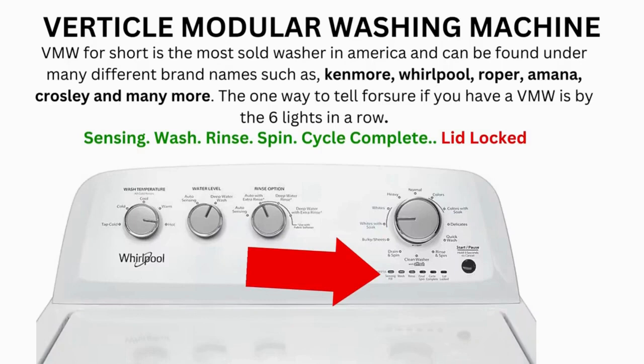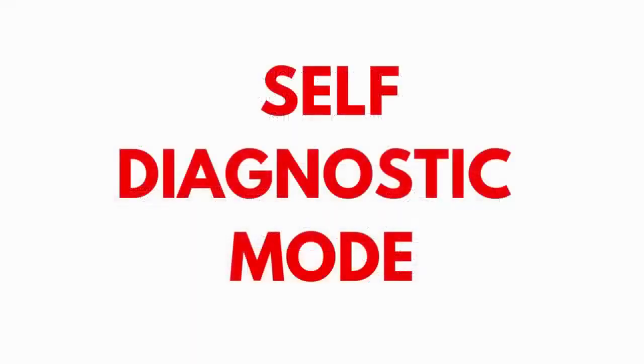If after 20 tries or more your arm feels like it's going to fall off from trying so much, then odds are you have a bad control board. If your washer starts the recalibration but doesn't finish it, you need to pull the error codes and find out why.